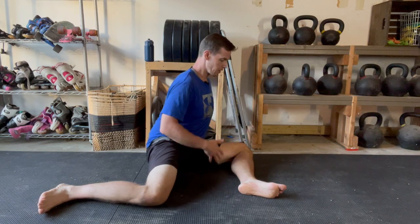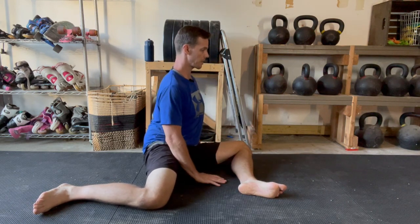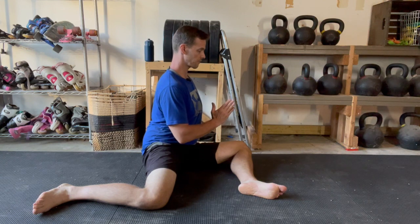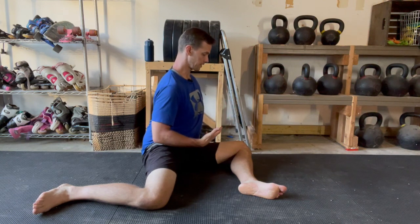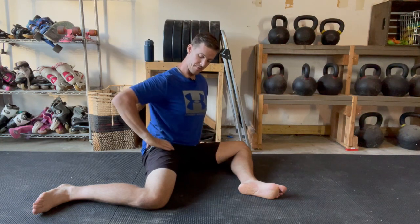From here, you are going to focus on sitting as upright as you can, and you can use your hands for support. You're still facing the front. At that point, you will probably start to feel some tension develop in this trailing hip, kind of in a C-shape around this back hip.